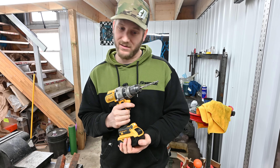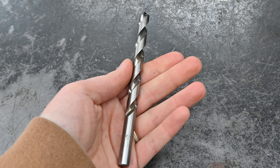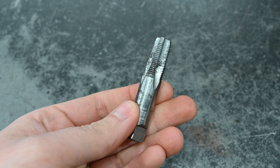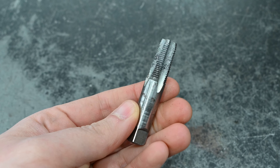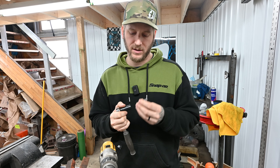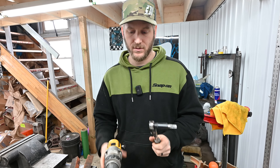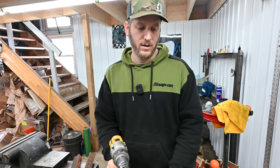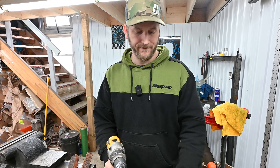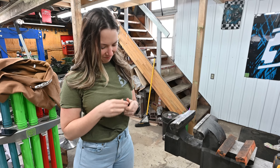Here are the tools you're going to need: a drill — I don't care what kind, as long as it spins — a 21/64 drill bit, and a 1/8-27 MPT tap. MPT is pipe thread; it's tapered so as you put it in it gets tighter. Those are what you're going to need to put this valve in.